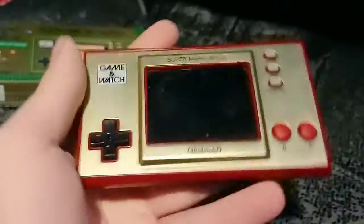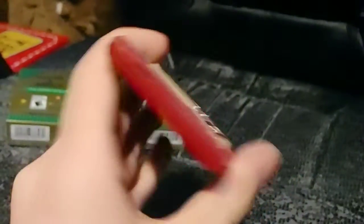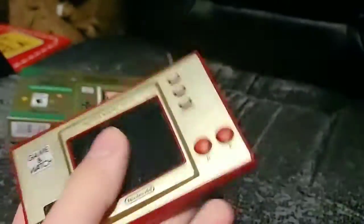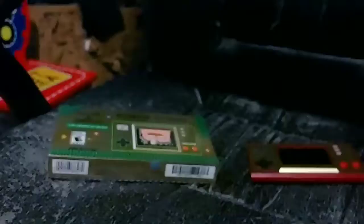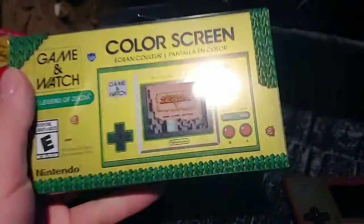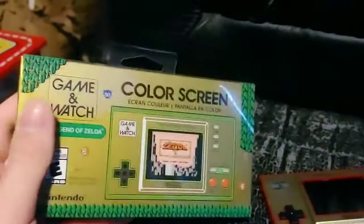I have the Mario one as well. I can find it real quick — yeah, I do have the Mario one right here. The screen's a bit iffy, but I can just clean it. I also have the box art, or the box still as well, because I want to keep these — they actually look pretty insane. So now I've got this other one, and now we're going to open it up and see the awesome stuff inside.